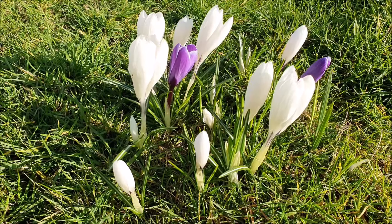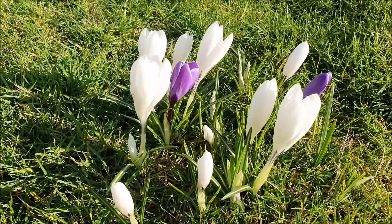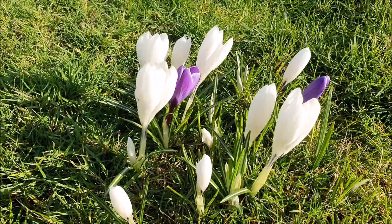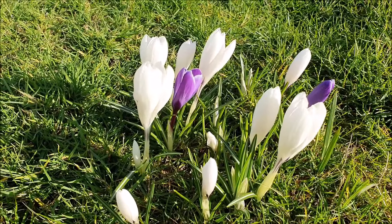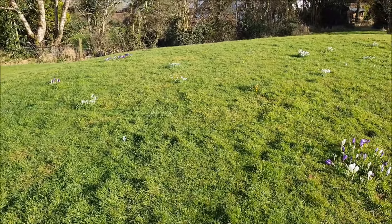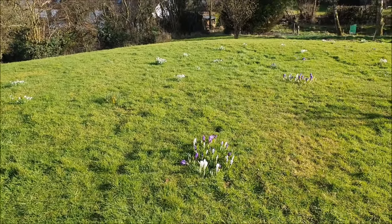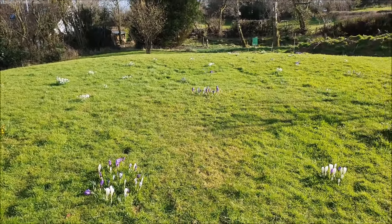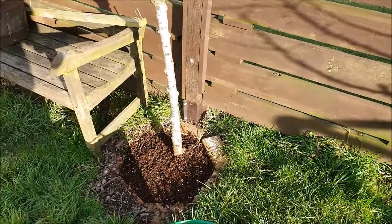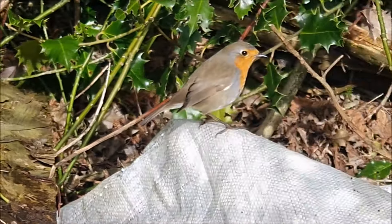Not so long ago I mentioned how much the crocuses had been damaged by the storms and the wind — the poor old crocuses looked decimated by the weather. But the crocuses are looking absolutely lovely at the minute, which is great. Crocuses and snowdrops — lovely. And the same treatment of mulch for the apple tree and the cherry tree.